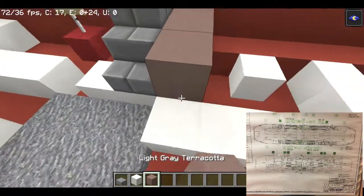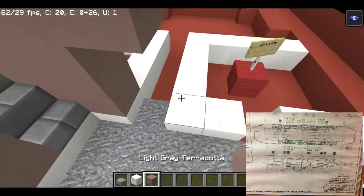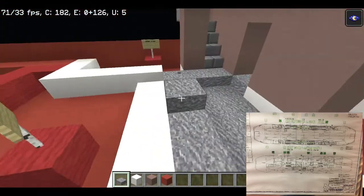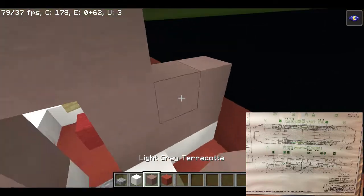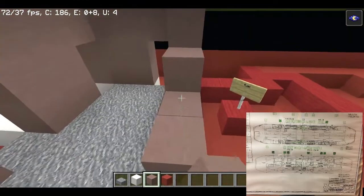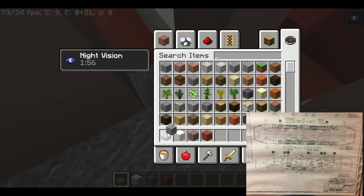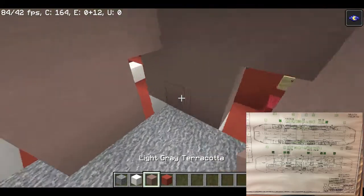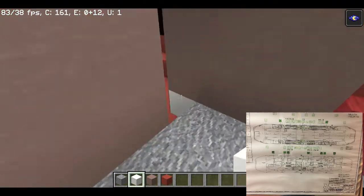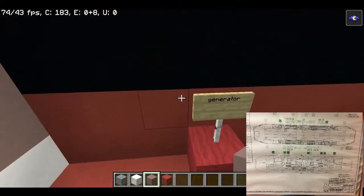Putting the rest of the walls in. Actually, I'll do a full block for the floor instead of slabs because it's quite hard to do a slab floor in the engine room. So light grey terracotta and normal andesite. There are quite a lot of doors here and I'm not a big fan of that, so I'm going to cut out one door so you have to go via the hallway to the workshop.